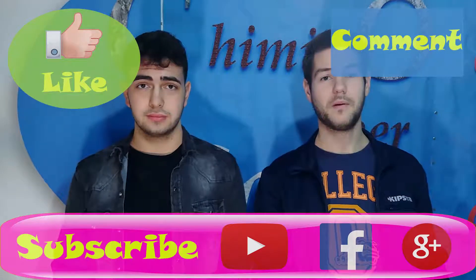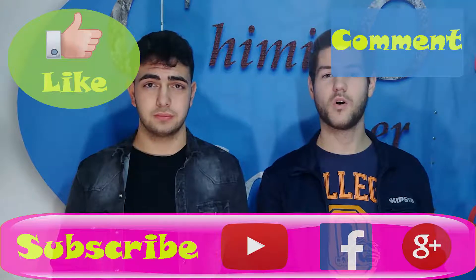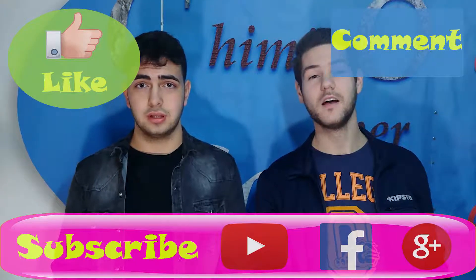So everyone, if you like this video, please let us know in the comments, and if you want to see more amazing experiments, go visit our page and subscribe to it. That is all — thanks for watching!